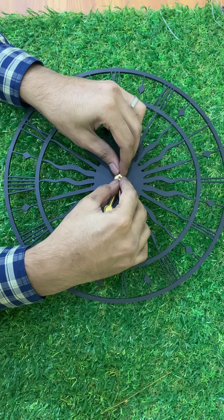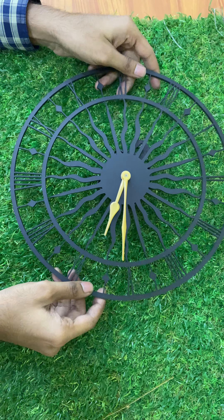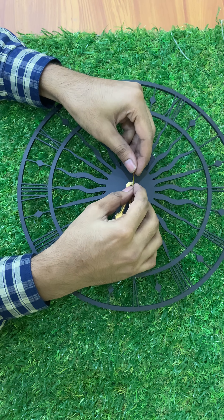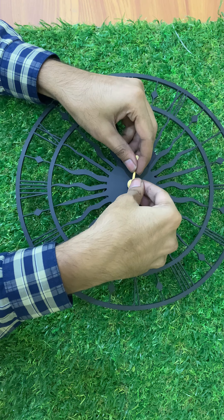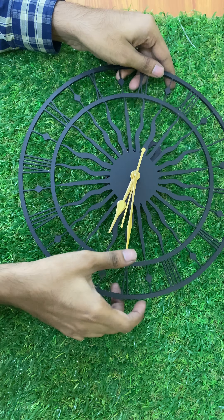Lastly, there's a second hand which has a pin — you need to insert the seconds hand inside the pin within the neck. Once all three hands are firmly in place, ensure that they are not overlapping each other.